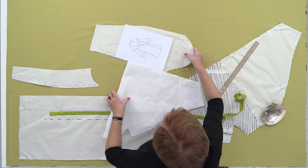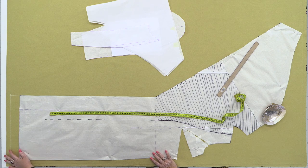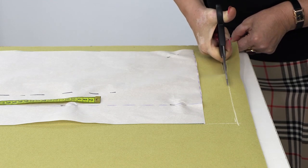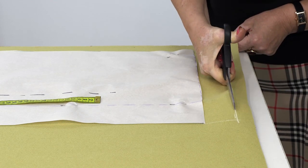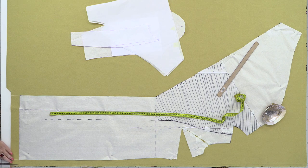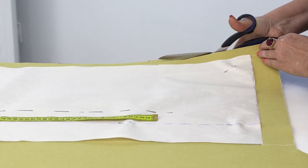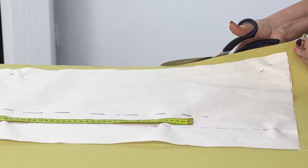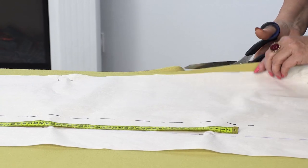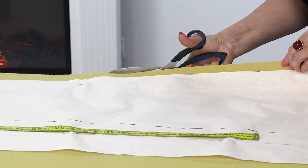Let's tidy things up a bit. I'll start with this side. I already marked the 5 extra centimeters. Let's add 2 centimeters on the sides, just in case. If you don't have such a long midsection as me, you won't need this much fabric.